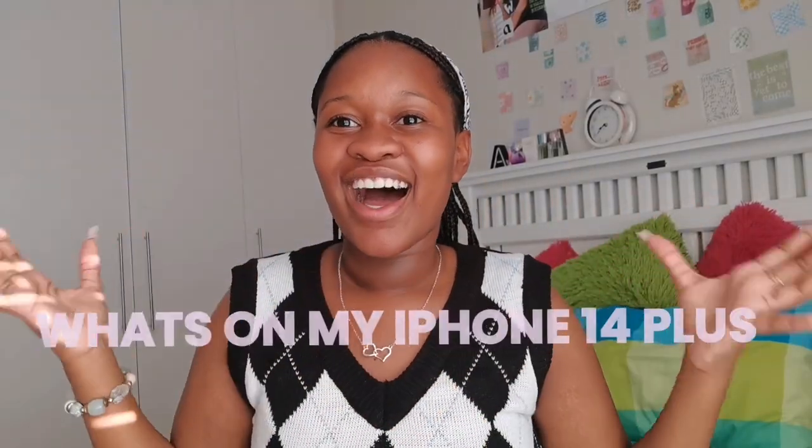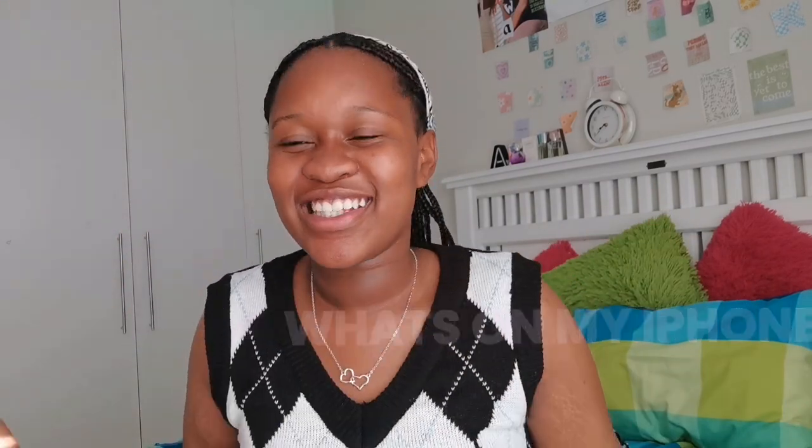I'm gonna give you guys a little tour of my iPhone 14 — I'm so excited! So this is how it looks: it looks white on the screen but it's purple, guys — it's like a lilac purple. I'm gonna begin screen recording to show you guys.